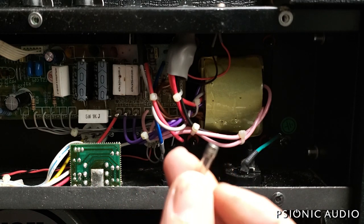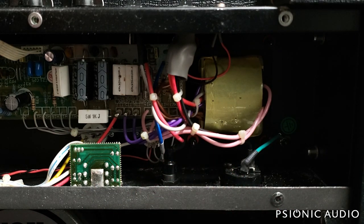That HT fuse is supposed to be a 250 milliamp fuse, and a 5 amp fuse was put in instead. So if there was a problem anywhere in the B+ supply, the power tubes, or anything, that 5 amp fuse would not blow and would in fact make sure that something else caught on fire. This amp also has a hidden fuse — the mains fuse.